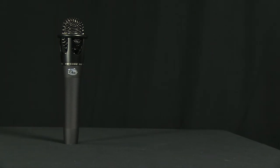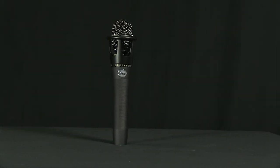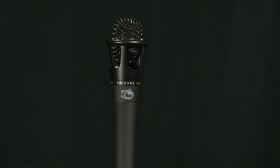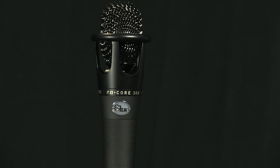The cardioid pattern ensures the elimination of unwanted off-axis sounds while still delivering presence to the desired sound. With a frequency response of 35 Hz to 20 kHz, this condenser microphone has a much fuller, warmer, and clearer sound than the typical dynamic microphone.